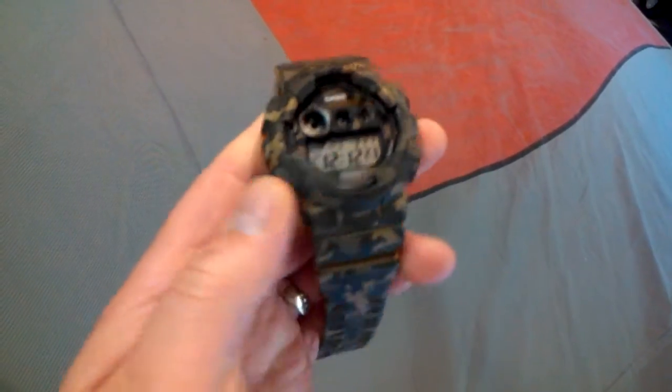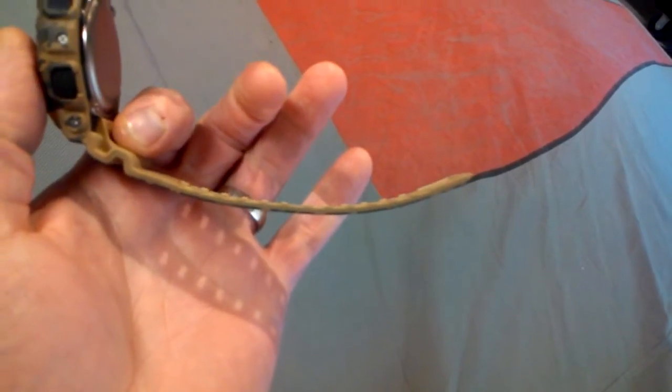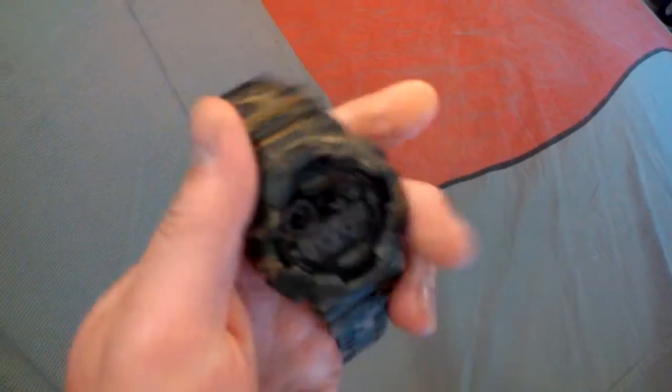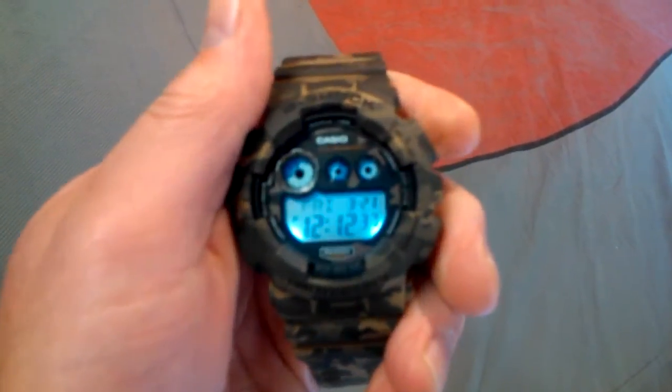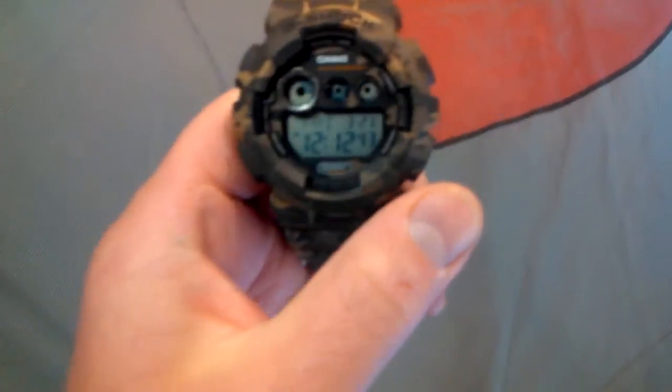It's a little bit bigger of a watch. If you know what the GD-100 is like, it's real similar to the GD-100 — this is what it looks like. The light on it is really bright, it looks almost blue but it's almost like a white light in person. Thanks for looking and let me know if you have any questions.